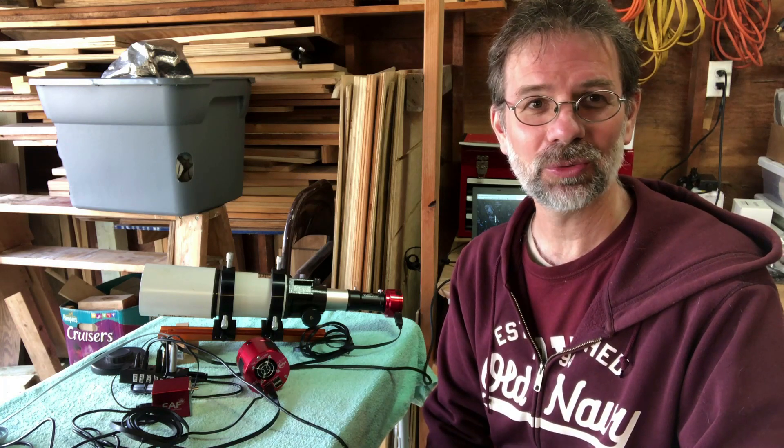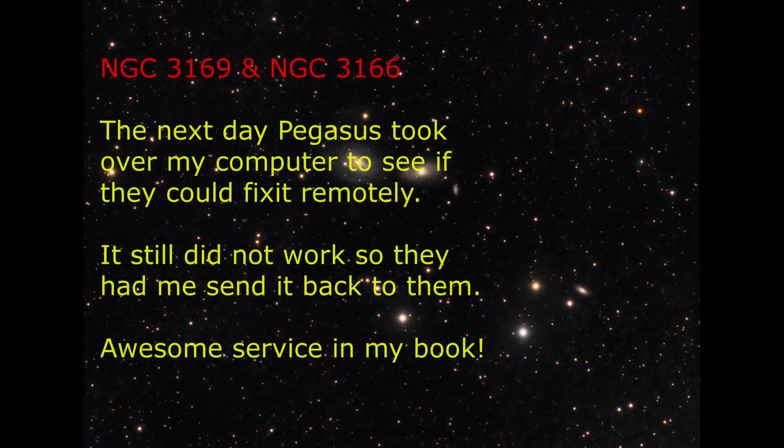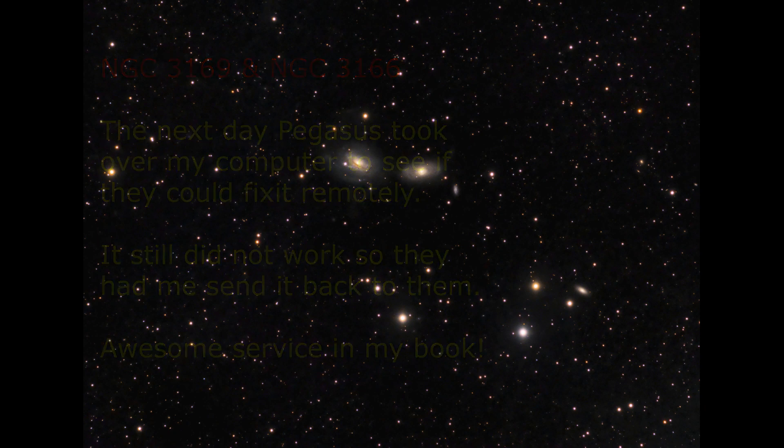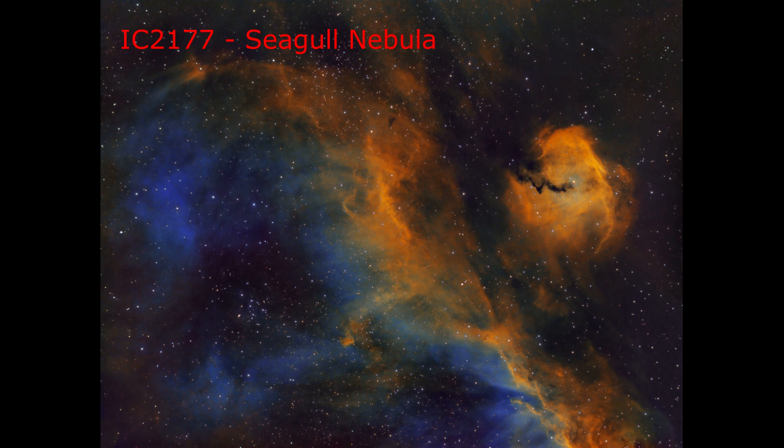Anyways, that's all I got for you. We'll see you later.